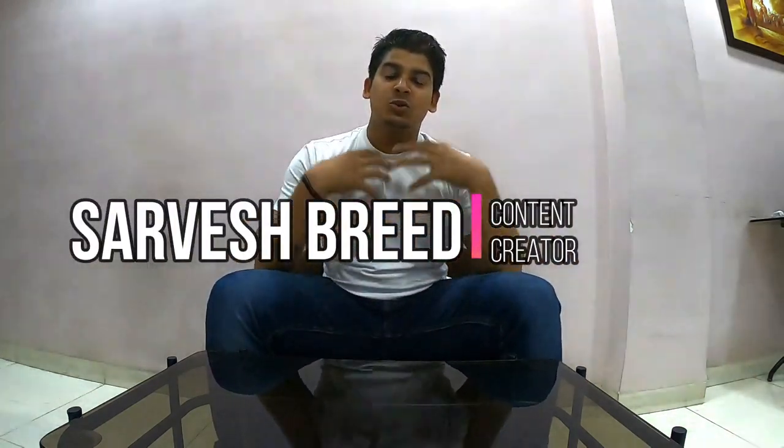Hi guys, welcome back to the channel. My name is Serwish Brie. Thank you so much for subscribing to the channel and supporting me till now.